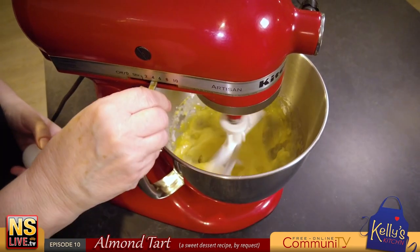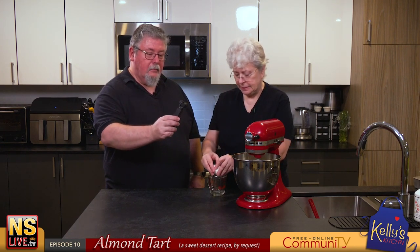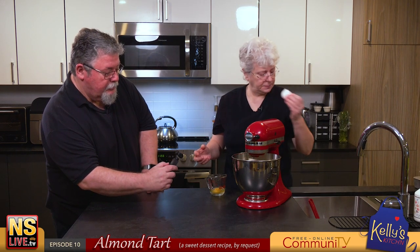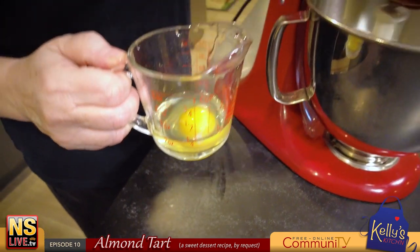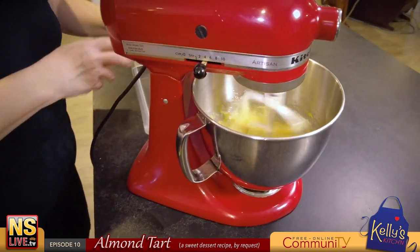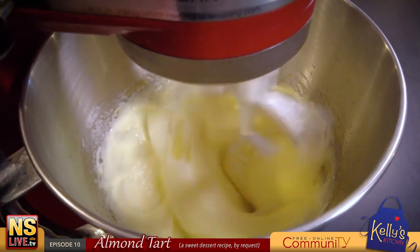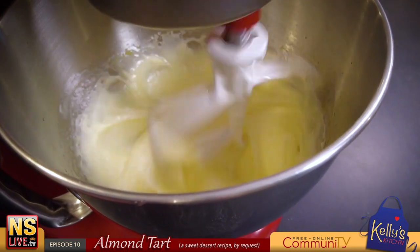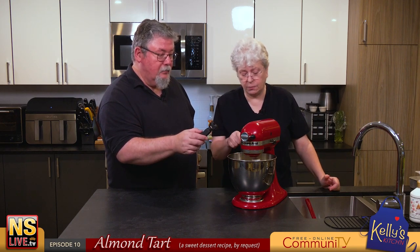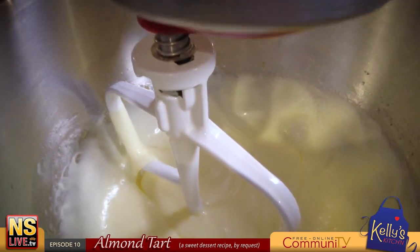Put the egg in there and we can turn it back up — it gets nice and creamy. This is a fairly easy recipe: it's all one bowl and one pan, which is great. You can see it's getting nice and creamy now, so I'm going to slow that down and add the next ingredient.